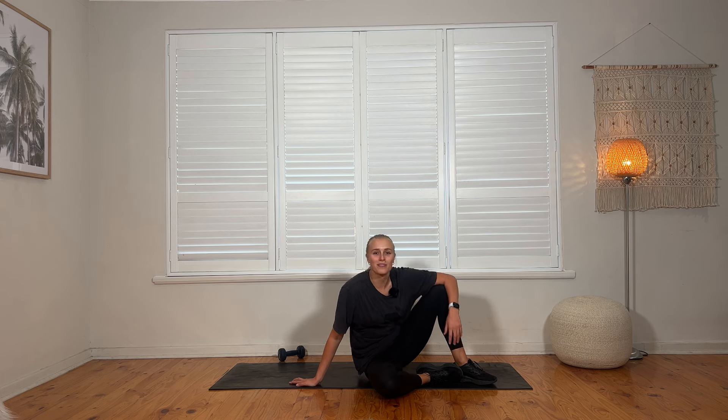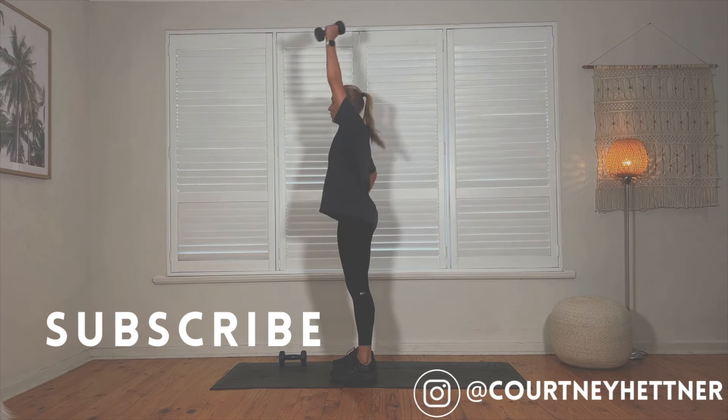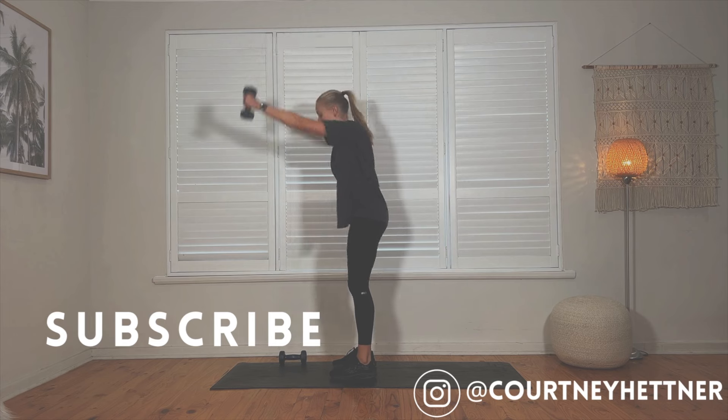Well done, guys! I hope you enjoyed that strength workout — it was something a little bit different today. As always, make sure you subscribe if you enjoyed this. Like and comment on this video if you'd like to see more of this or anything else you'd like to see. Make sure you follow me on Instagram, TikTok, and all those platforms. I hope to see you guys soon. Make sure you do a cool down video. Bye, guys!